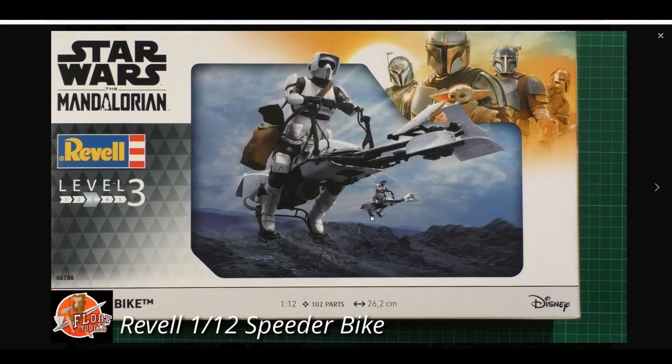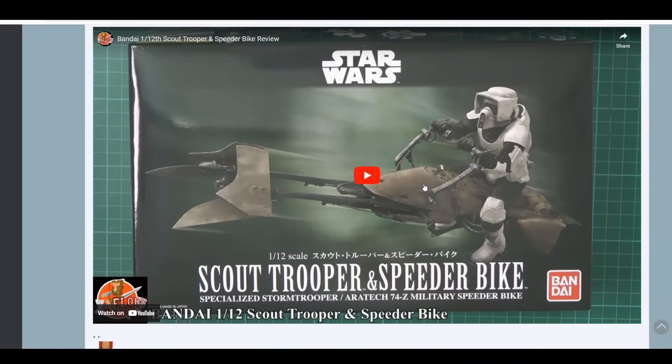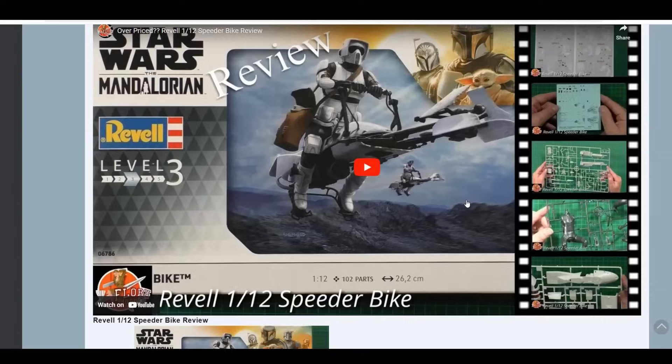If you fancy the 'Disneyfied' version of the speeder bike - they've curved off the front so it hasn't got sharp blades, there are no angles on it anymore - you'll be happy with it. But honestly, if you want a speeder bike, I would pay the extra £10-£20 and get the Bandai one. There don't seem to be any left in the UK, but definitely go out and get the Bandai one. The review for the Bandai kit is down in the show notes - that kit is beautiful, typical Bandai right the way through. You don't even need to paint it if you didn't want to, but if you do you end up with something stunning. This one is just a little bit meh and really a little bit overpriced.